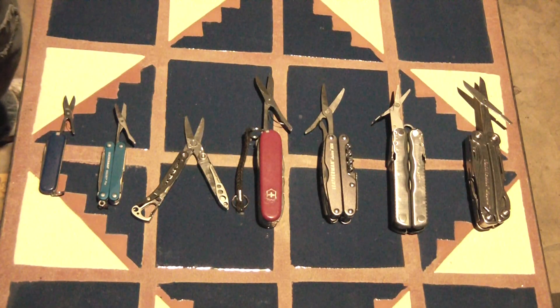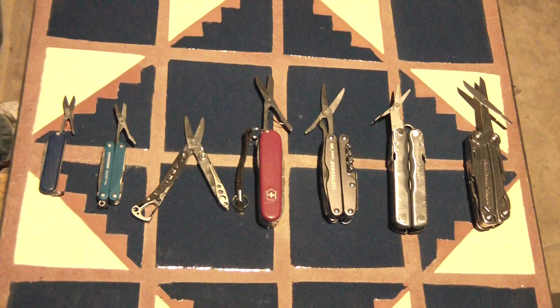Leatherman — one of the highest quality names in multi-tools. I thought, how could you go wrong with buying a Leatherman? But there's something important enough for me to make a video about: why not to buy a Leatherman. And that is quality control.